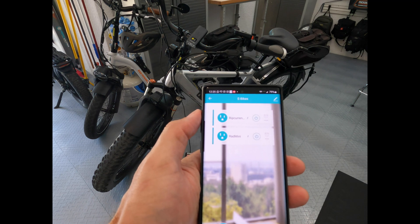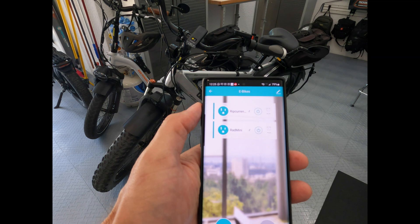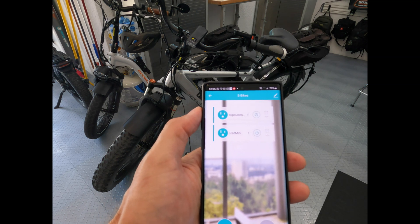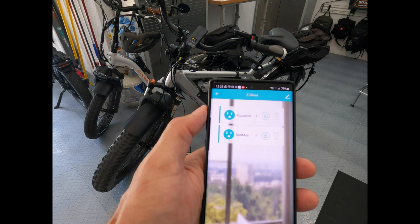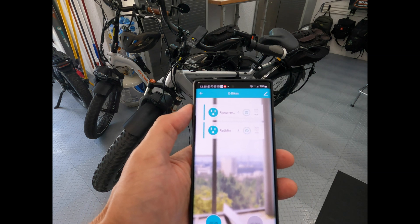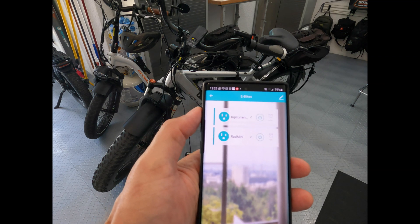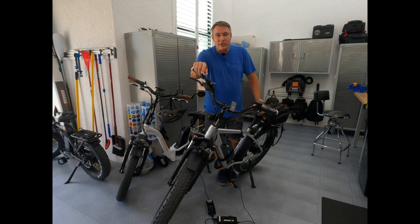Now I don't have to remember in the middle of the night or wonder whether I left the charger on. You hear a lot of horror stories — fires starting, this and that. With lithium batteries you can't be too careful, and this is one way I can be a little extra careful. It gives me good peace of mind when I'm charging my batteries. Safety first for me, and the life of the battery is a distant second. If you found this video interesting or informative, please hit the like button and I'll see you in the next video.